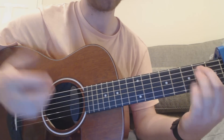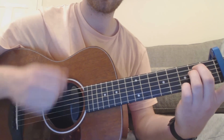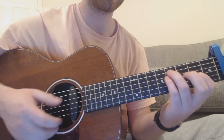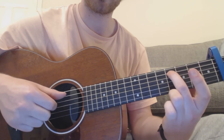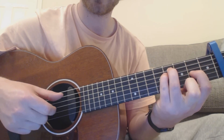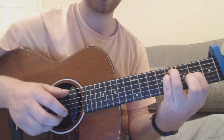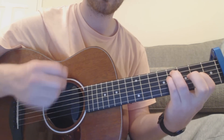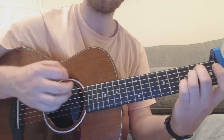You've got E minor chords — all the chords will be on the website. It's the second fret of the A and D strings. The strumming pattern is down, down, up, up, down. Then you're going to go to this cool F sharp minor chord — you slide your E minor shape down, so it's the fourth fret of the A and D.